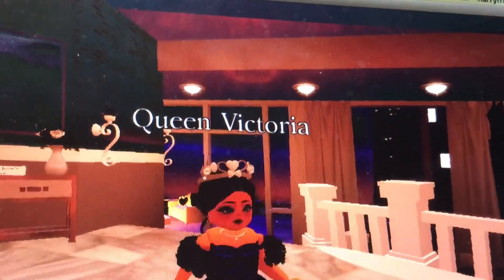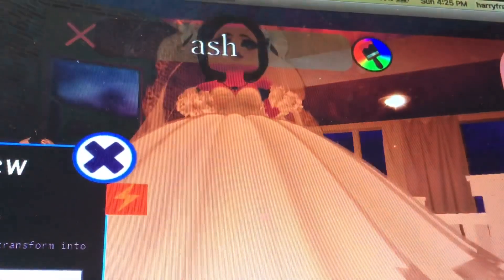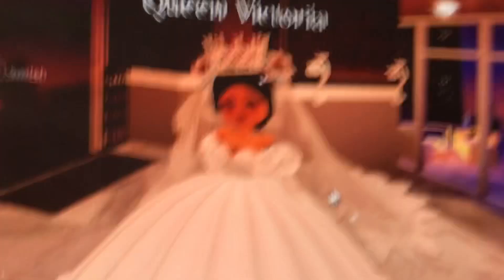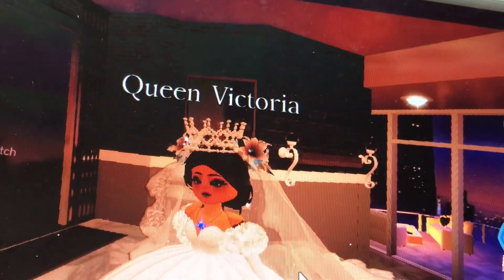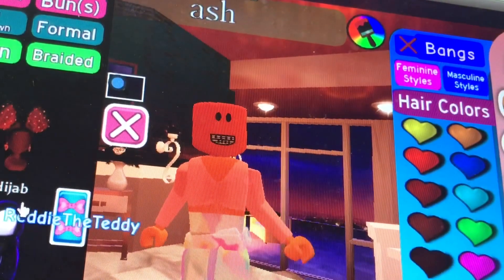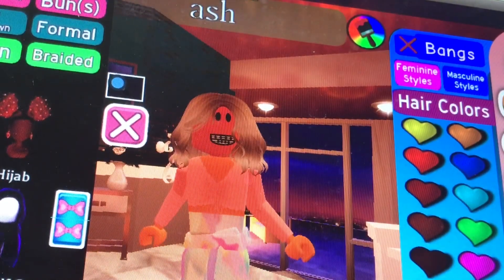I have a blue dress, kind of. This is her wedding dress. Here's the dress. Now let's go ahead and make a blue dress. Now she's got kind of short hair.